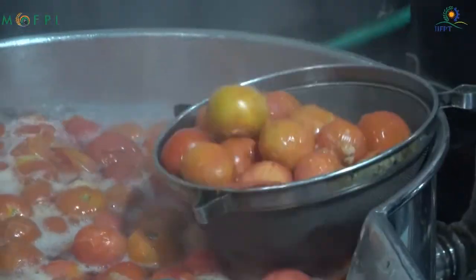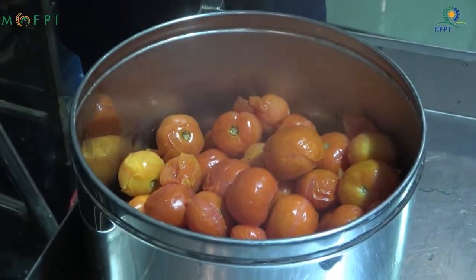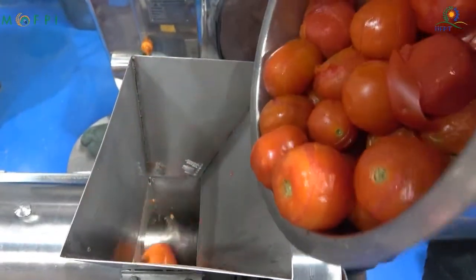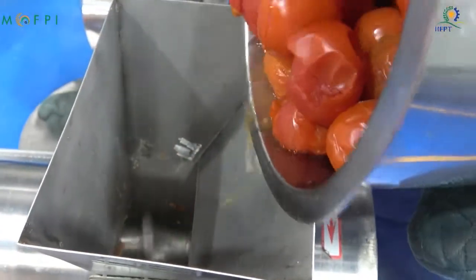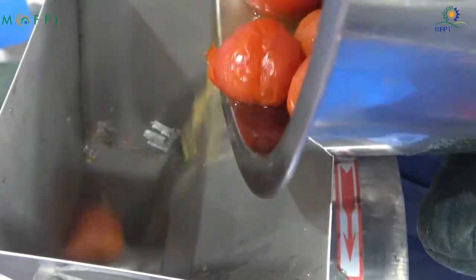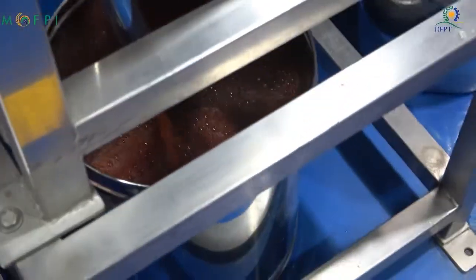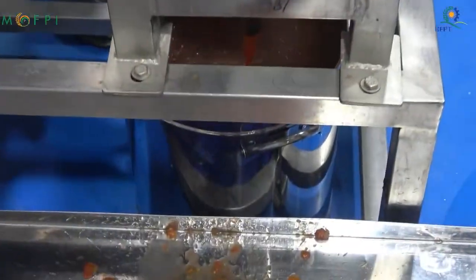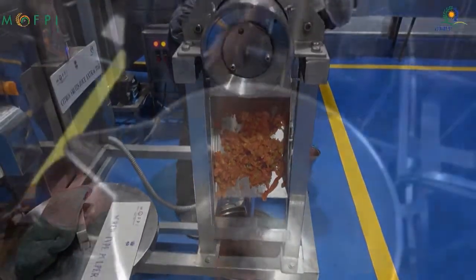After blanching, the blanched tomatoes are removed by draining out the water. They are then taken to the next process, which is pulping. A screw type pulper is used to extract the pulp. The screw pushes out the pulp and leaves behind the seeds and skin. The finisher removes the seeds and skin and leaves only the juice, which is collected at the bottom, while the skin and seeds are collected at the other end.